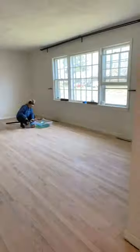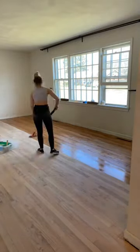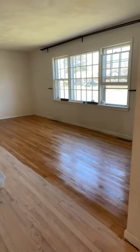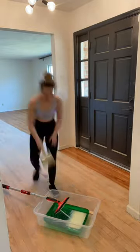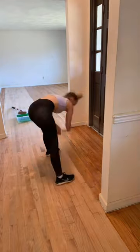I did use a water-based polyurethane. I got a lot of comments saying you can't use water-based poly on floors — yes you can. Minwax actually makes a water-based poly for floors, and it definitely doesn't turn as ambery yellow, so highly recommend it.